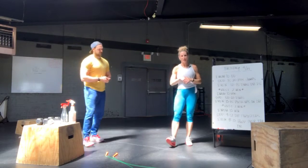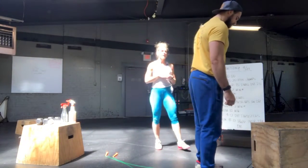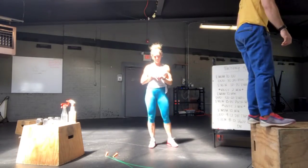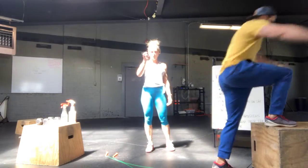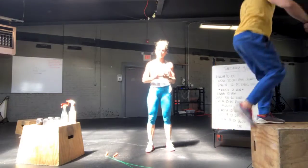For the movements, the box jumps — what we're looking for is a two-foot takeoff and a two-foot landing, opening your hip at the top of the box. You can jump down, you can step down, you can step up, step down. The reason that we have this rep range, 15 to 20, is it depends on how much rest you need.